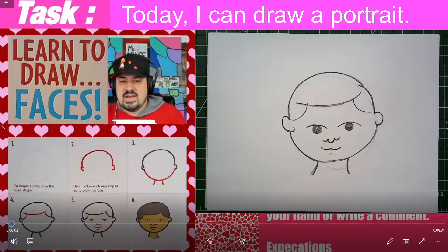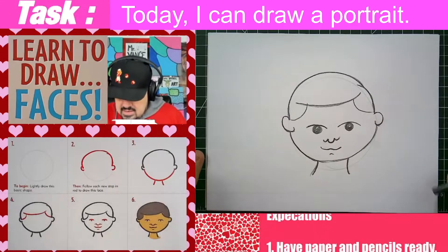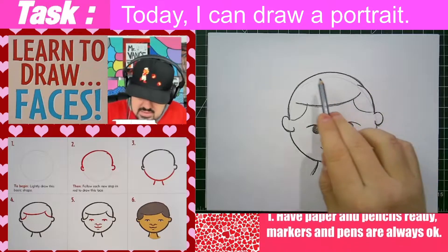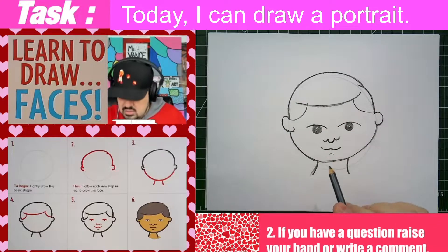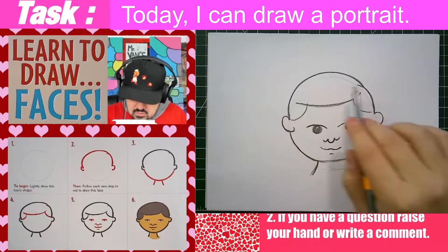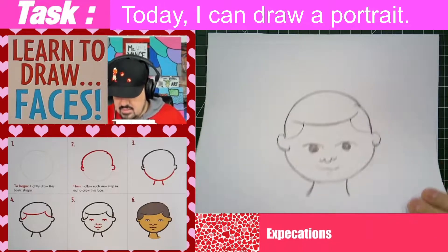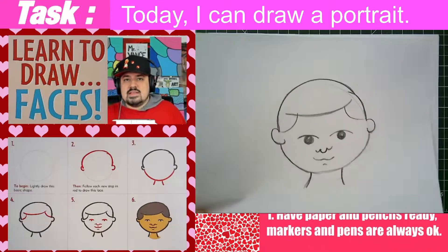Hey everybody, it's Mr. Vance and today I'm going to show you how to draw a portrait. We're basically gonna focus on this kid. He has a rounded head. I drew it as a circle so next time I'm going to draw it a little bit more as a flattened circle, which is an oval. We'll see where we are from there. And with that, let's get started.